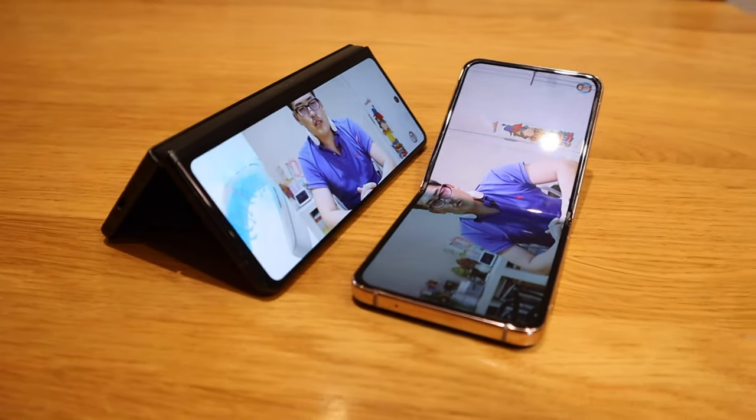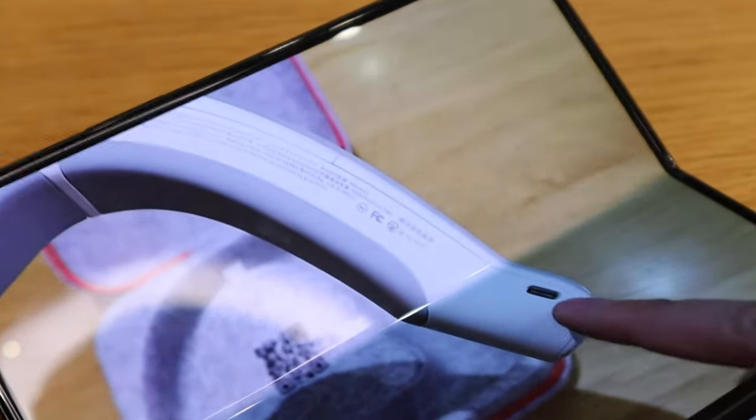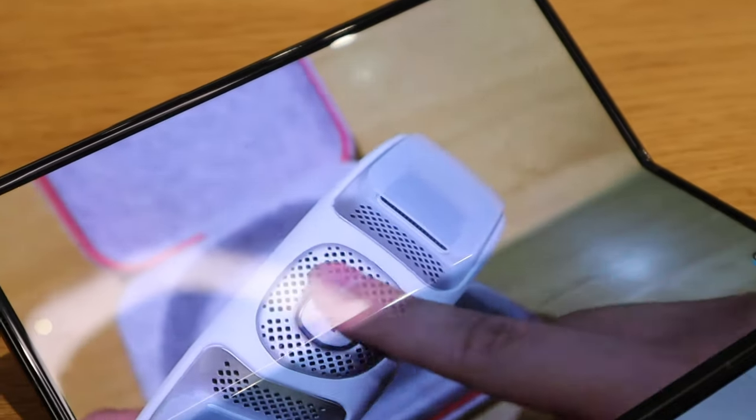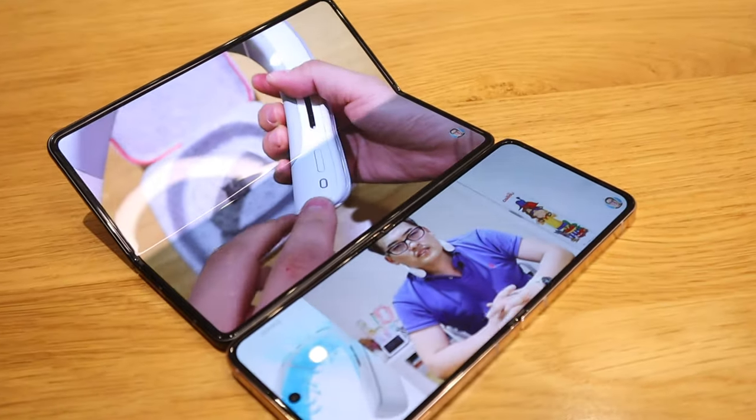The way it folds and the texture itself is just brilliant. Overall I'm very happy with the Z Flip 4. Let's see how it goes after a year, but I'm sure this is easily going to be better than any other phone available out there. Thank you very much for watching — this is LJP Tech, all the best, bye.